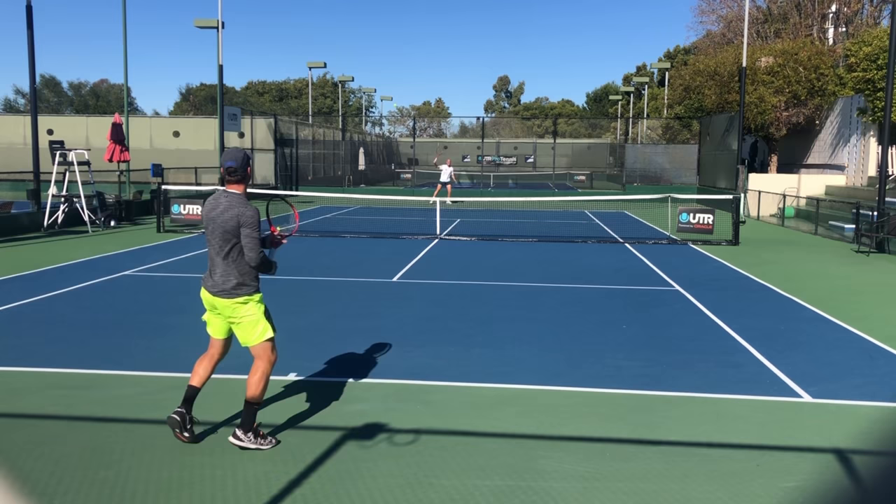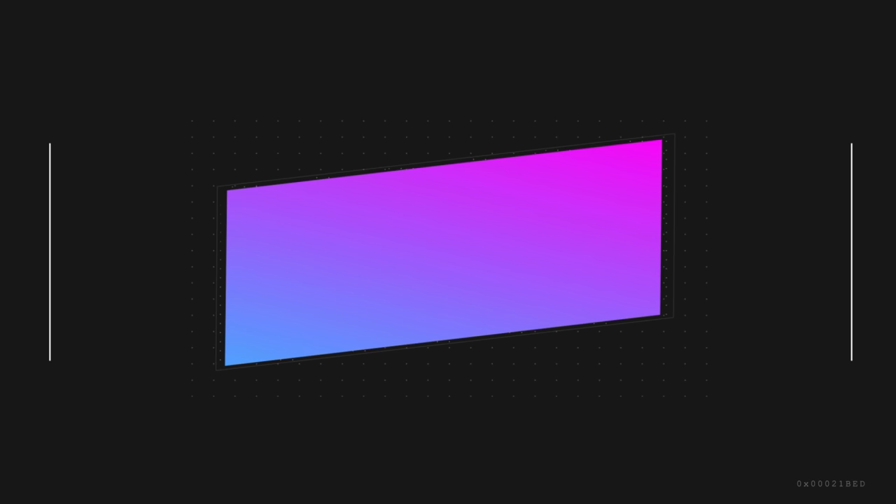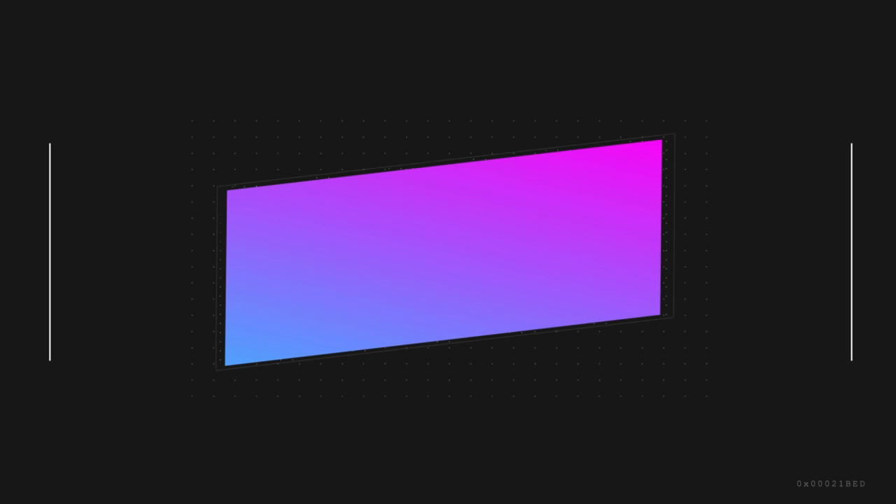But you really need to pay attention to what this nothing ball is doing to you. In this case, we're focusing on the deeper shots. This is a very difficult shot to hit a winner off of, especially for amateurs, because of two things: one, the ball has no weight behind it, so it makes it very difficult for most players to generate a lot of power; and two, because the ball is moving slowly towards you, your opponent has a lot of time to recover and be in a good position on the court. So it's not easy to just hit a winner off it.